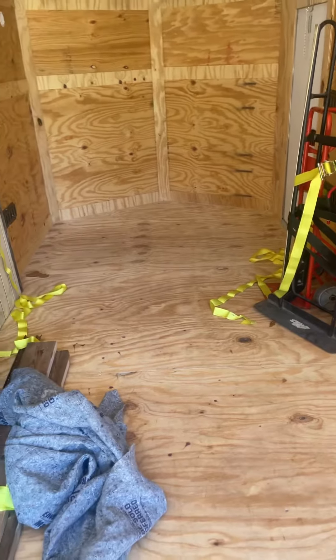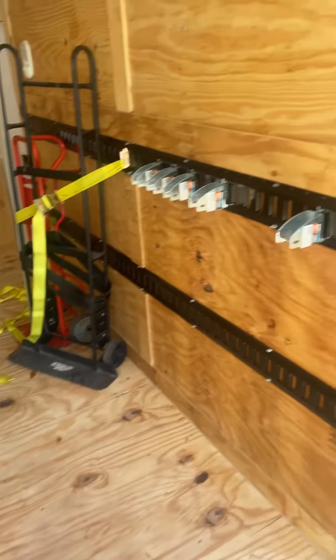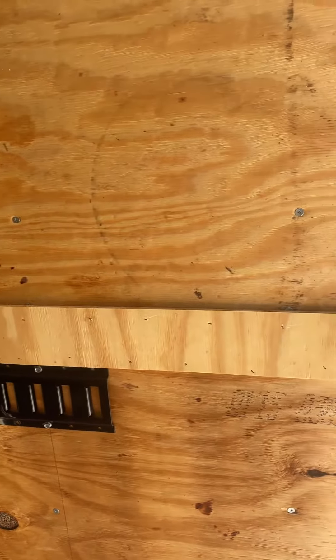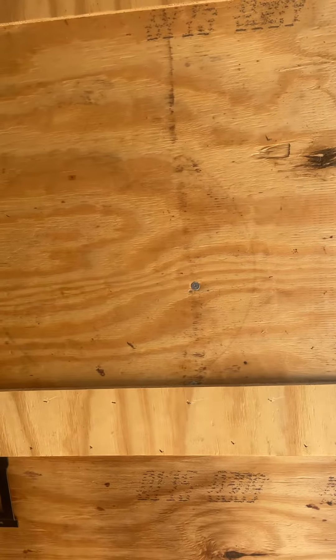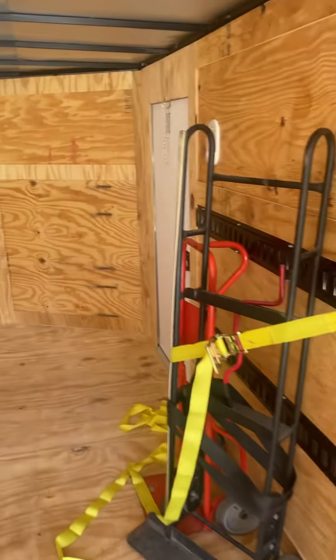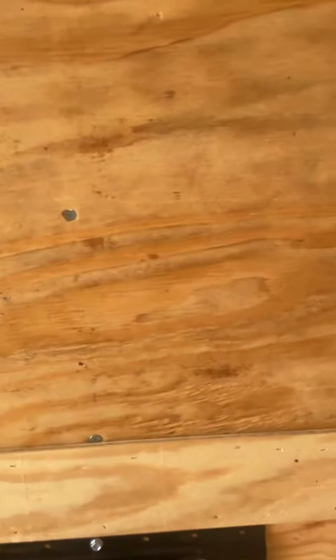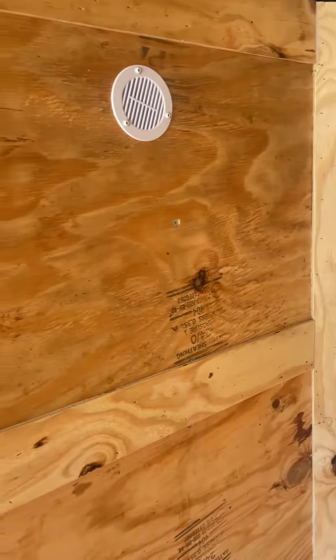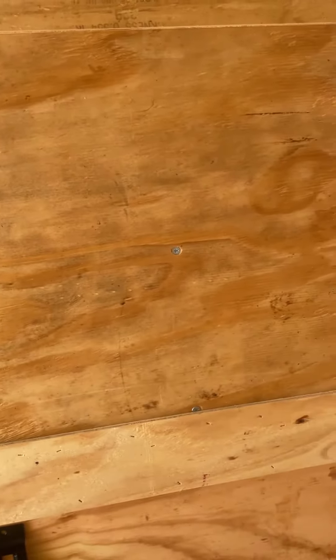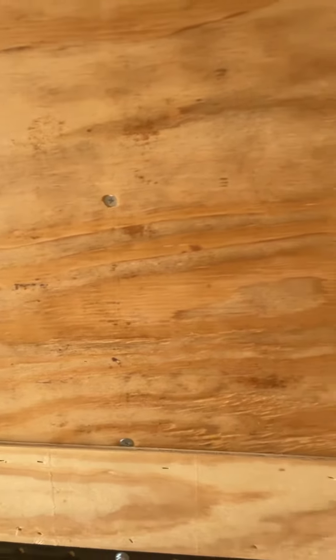Will the trailer work for its intended purpose? Yes. But the quality control is beyond reprehensible — it is atrocious. How hard is it to pop a line or use a laser level? These three screws appear to be lined correctly; they're the only screws on the inside of the trailer, and even the middle one is dropped by about three quarters of an inch. It's as if they didn't have a level, a tape measure, or a laser.